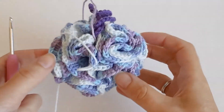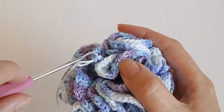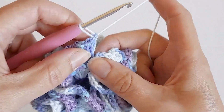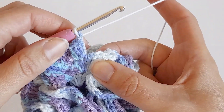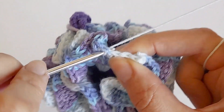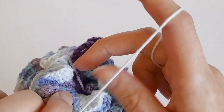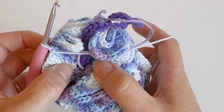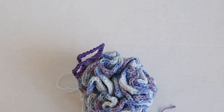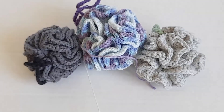Here's how it looks after the last row - this is the bigger size. To finish, you just want to slip stitch to the top of the first double crochet from that row, cut your yarn, tie the two ends together, and hide them in the loofah. Thank you for watching, please like and subscribe and I'll see you in the next video.